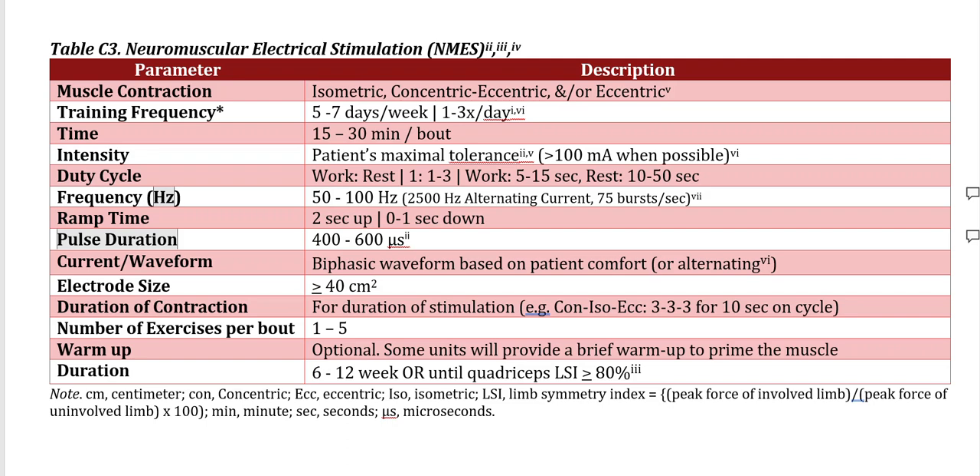The pulse duration would be 400 to 600 microseconds. Pulse duration is directly correlated with the amount of torque that is produced. For instance, a pulse duration closer to 400 microseconds produced greater quadriceps cross-sectional activation compared to 150 microseconds. This parameter depends upon the model you're using. A lot of models on the market currently, as of 2023, fall well short of this range.